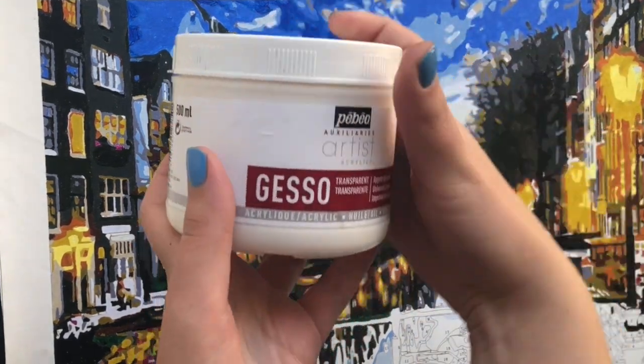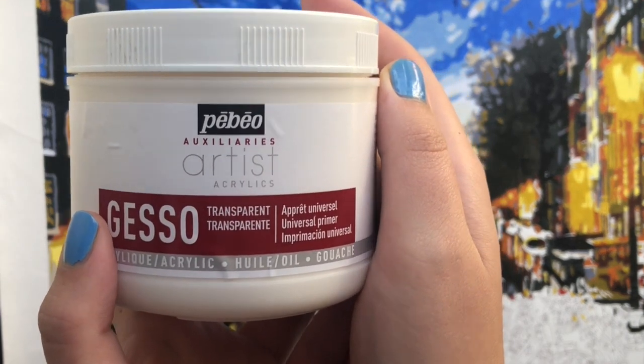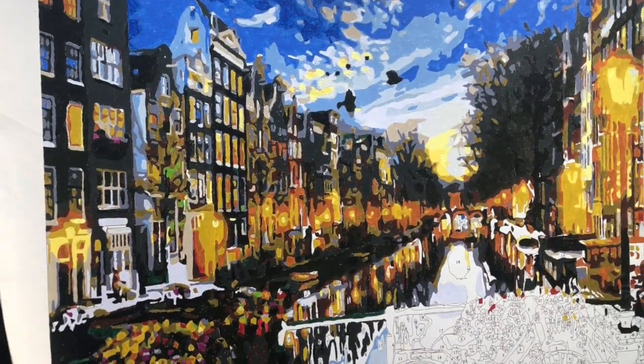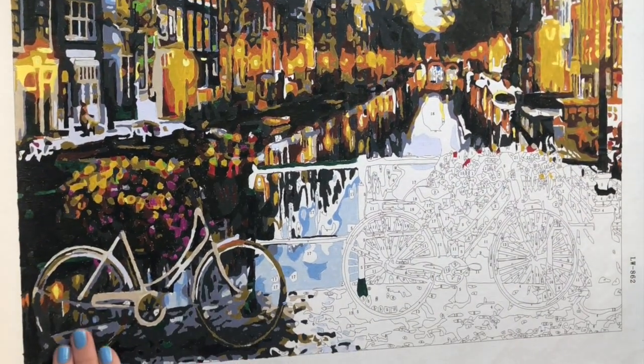I used this brand of gesso — I will put a link in the description which you can buy from Amazon in the UK — and this is the canvas. It's almost finished but not for the bottom corner.